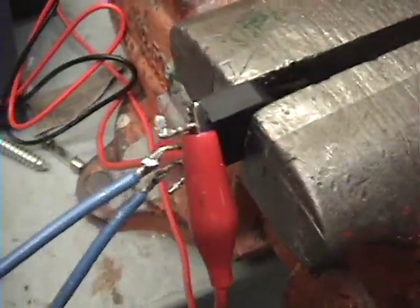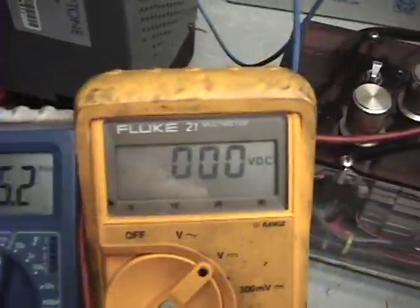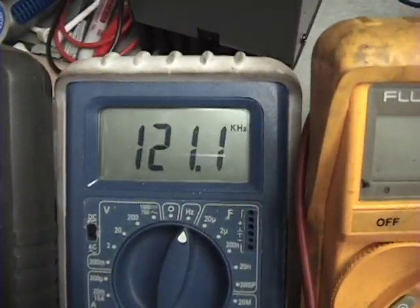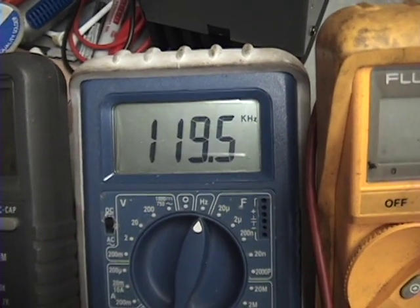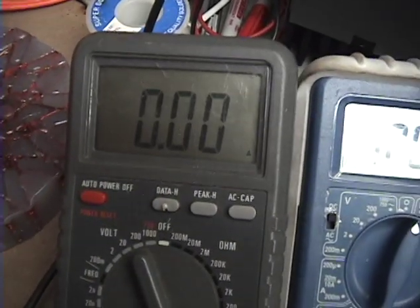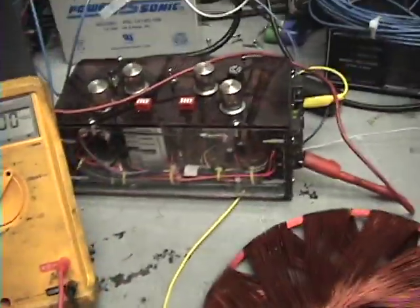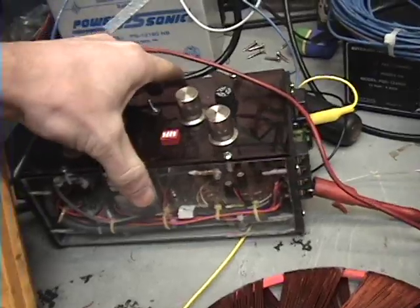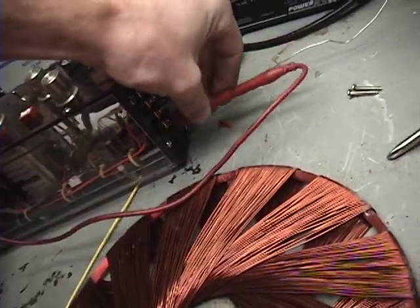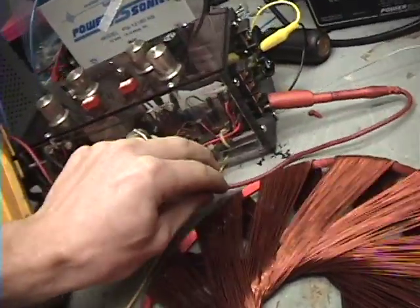I've got it hooked up to a bridge rectifier and my voltage output is there. Just so you know where my meters are: this meter here is the voltage actually going into the coil. This is the frequency I'm using — I don't know if it's accurate. This will be my amperage; I've got it on amps because I just blew out my milliamp earlier trying something out. This is a pulse width modulator — Dave Longtown's circuit is actually what it is — so it's got a gating frequency in it.